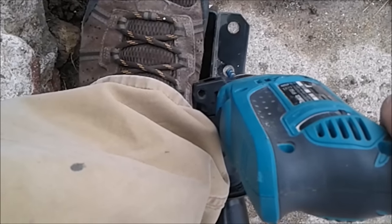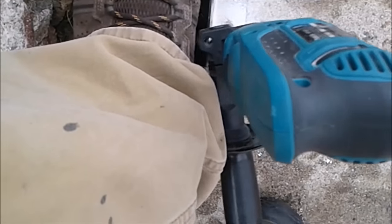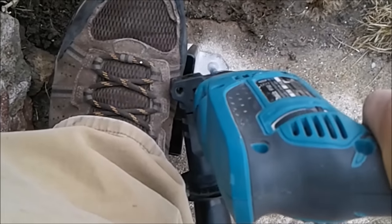Right now I have my post base exactly where I want it. I'm going to mark the holes by just barely starting to drill each hole, using a masonry 3/8 carbide-tipped drill bit. There are four different holes on the base and I'm going to mark each one of them.